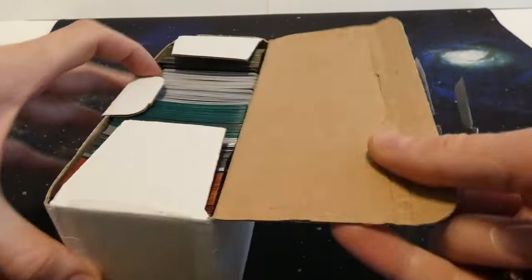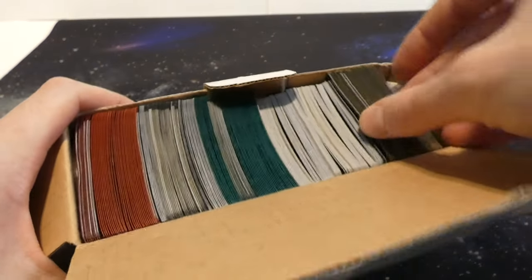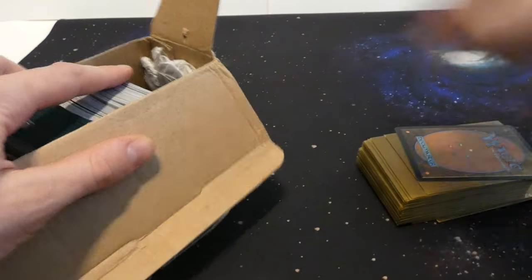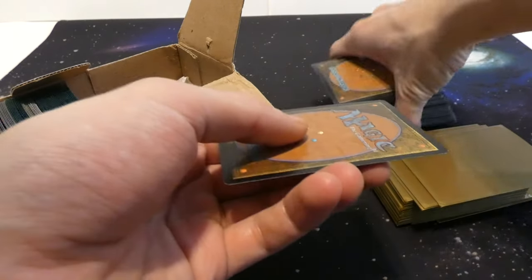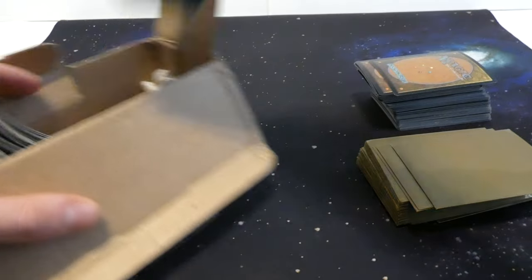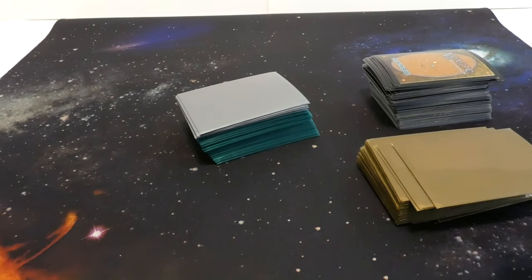This box is actually perfect for storing cards. Set the little knife aside and let's go through them. There's a good amount of sleeved cards. They're cold from the weather. There are also some non-sleeved cards, and they have a little bit of a curve to them, so you know they're probably foils.